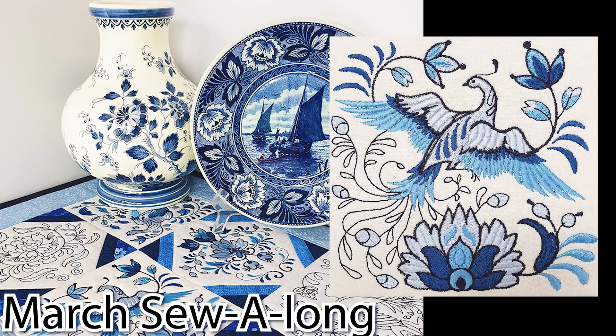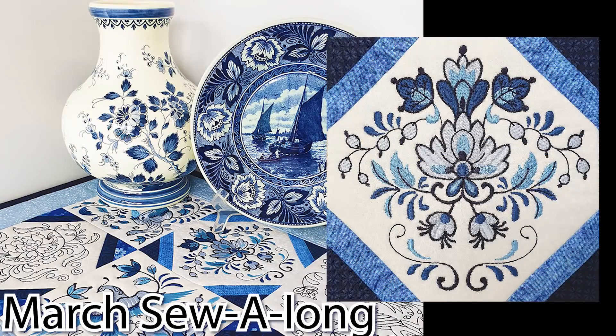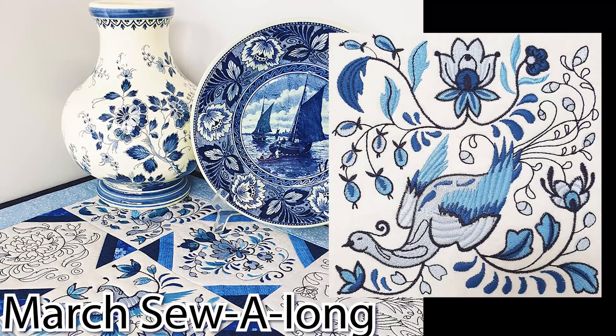Welcome everybody to the March Sew Along. This month we will be sewing the Delft table runner. In this video we will be showing you an example of how to stitch out block 4 as well as the construction of the table runner. However, we do suggest that you also refer back to our more detailed photographed instructions when sewing your table runner.